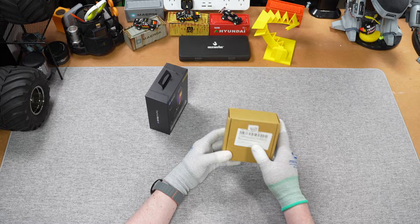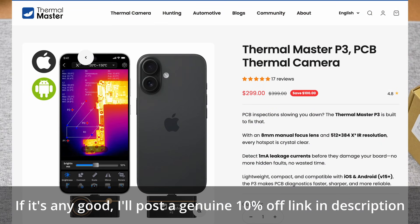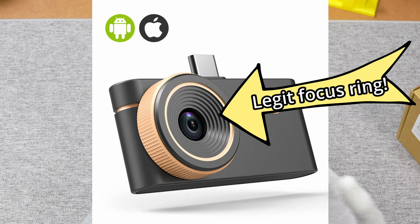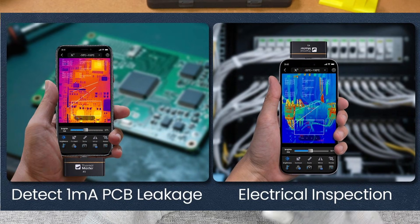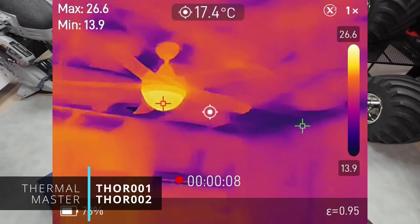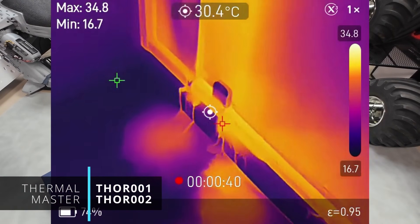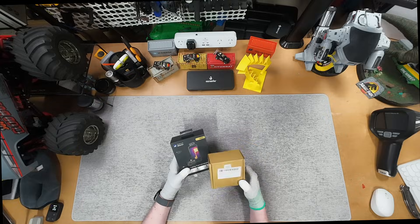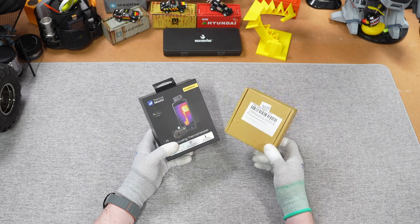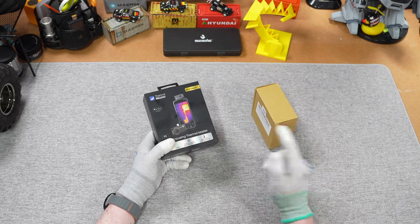Thankfully I've also got something much nicer to test: a new model from Thermal Master, their P3, which is a phone dongle with an interesting feature — variable focus. It's designed especially for looking at PCBs and anything up close, but I'd also like to test how it does with more general thermal camera work. I'll put them both through my usual tests indoors and outdoors and provide my latest advice on the best value thermal cameras in different price brackets.